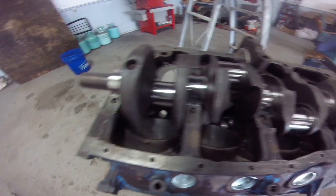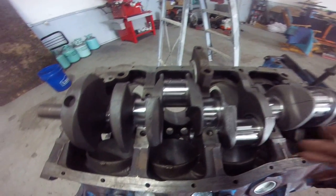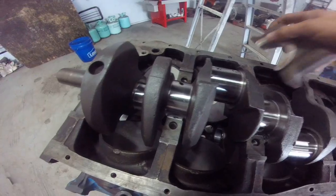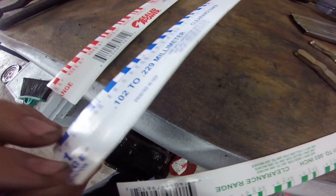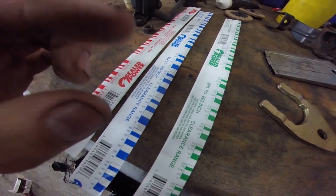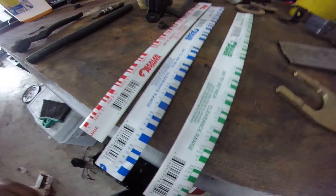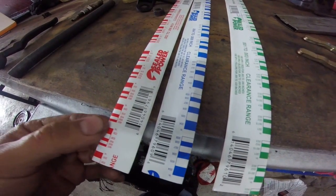We already have our lower bearing set in and everything's lubed on the bottom. We're going to start in the center and work our way out — I'll just show you how to do one. You're going to order your plastigage; each plastigage measures by inches or millimeters, and each type is going to correspond to a different thickness when you torque it down.